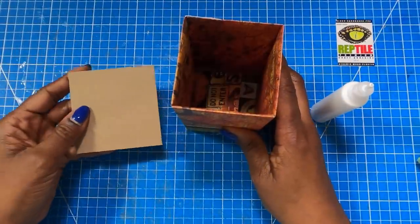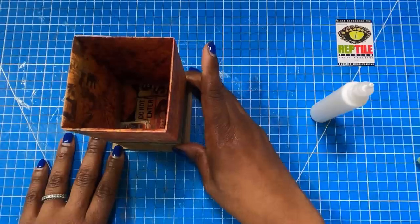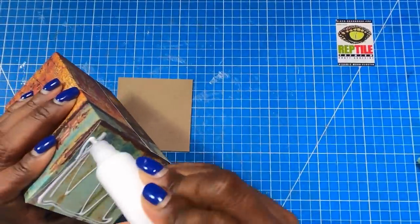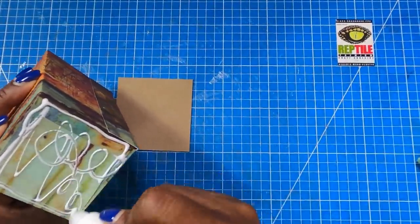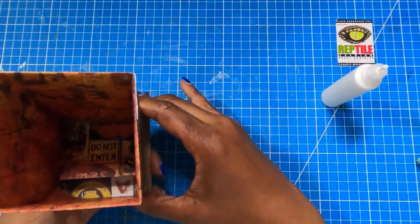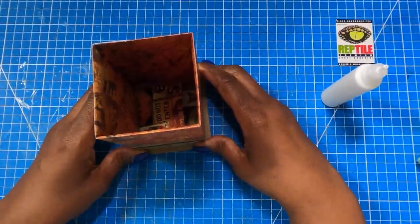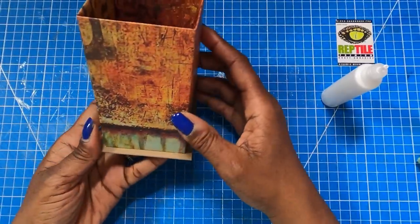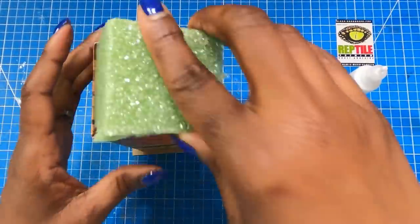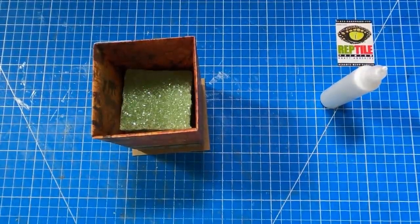I'm going to bring in that three and a quarter by three and a quarter inch chipboard. I am not going to add any paper to that chipboard because I am going for that industrial grunge look. I'll add glue to the bottom of this box and place it down on the chipboard, making sure I have everything nice and even. I'll hold it up so you can see that base — which is exactly what I wanted. Now I have this piece of floral foam that I'm just going to drop in. It's a nice tight fit so I don't need to add glue to the bottom.